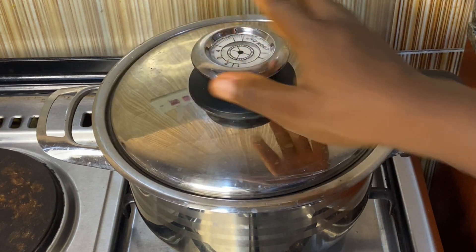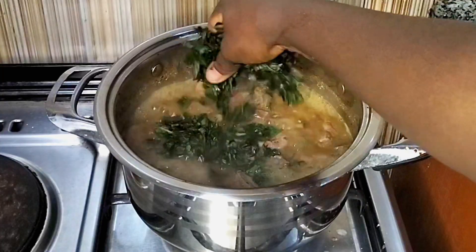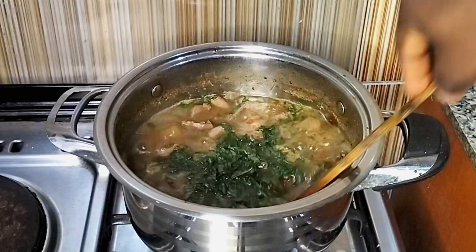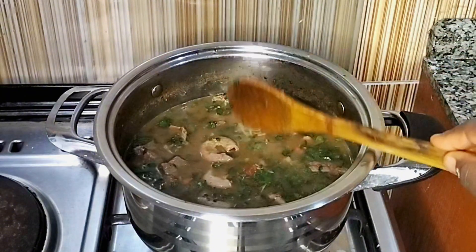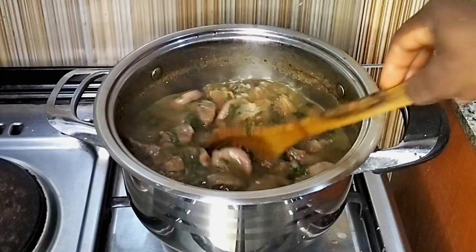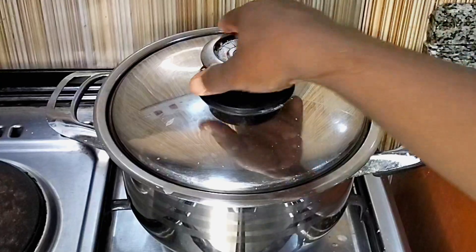Now look at it — at this point every shaki piece should be well done so that nobody will bite and be struggling. Then I'll add my scent leaf, stir it, and just cook for one minute to release its aroma into the pepper soup. Scent leaf is also called basil. Stir it and bring it down for everyone to enjoy.